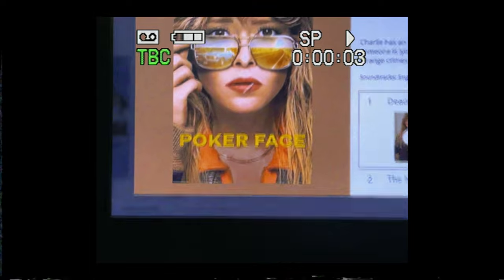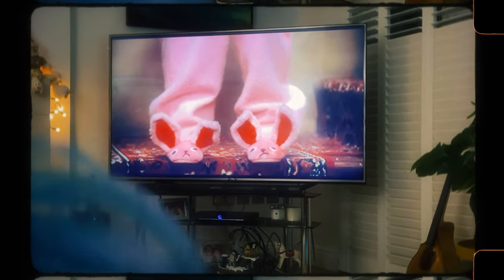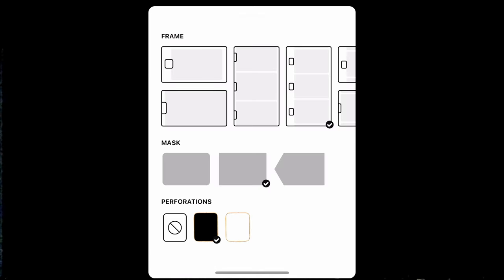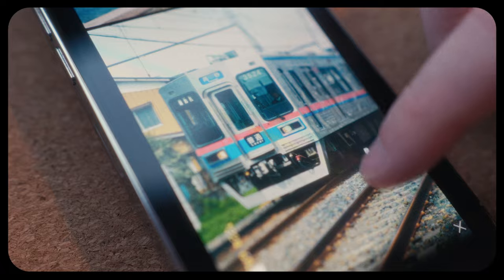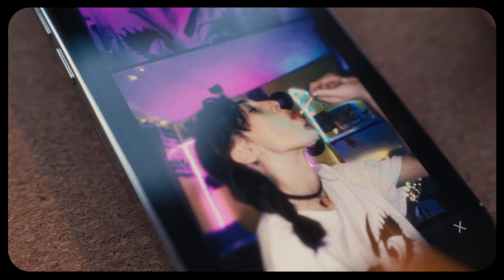This app is free to download, but to unlock all the different camera types available you will have to pay $20 for the pro version. This is a one-time purchase, which is great. Or you have the option of paying $7 or $8 a year, which also gets you a family account with family sharing. If you're not sure whether you want to drop the cash for the pro version, you're able to try out all the different camera types with the free version, just with the caveat that you can't actually save any of the results.